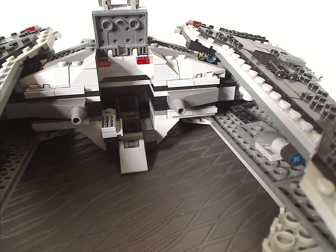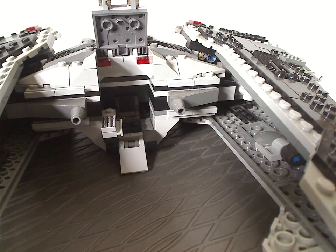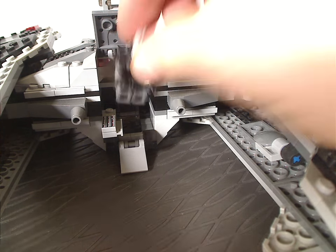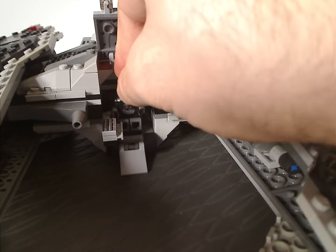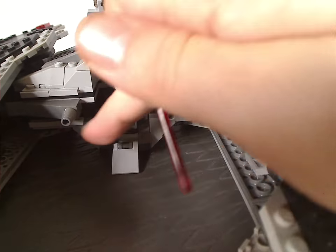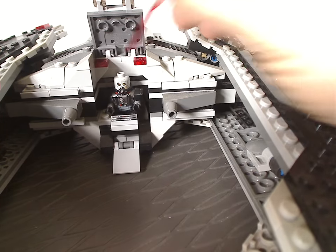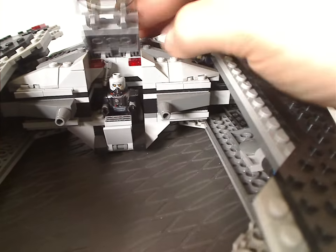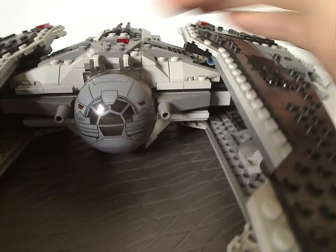Although you can sit either a Sith Trooper or Darth Malgus into it — even though the box cover kind of shows Darth Malgus in it — there's enough room to seat Darth Malgus with the traditional chair piece. It does kind of ruin the cape, but you can swing the control panel right in front of him, and there's just enough room to stick the lightsaber in nice and snugly. Then you can raise the ramp up and close it over him like so.